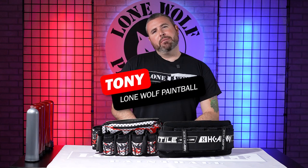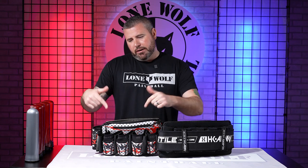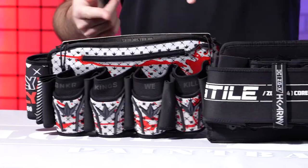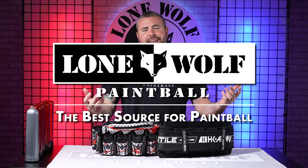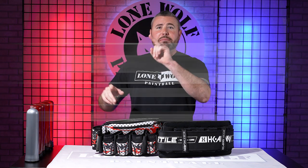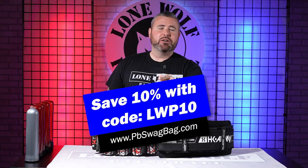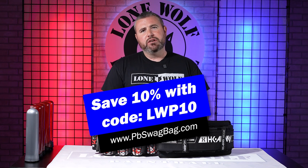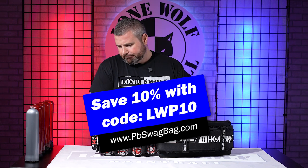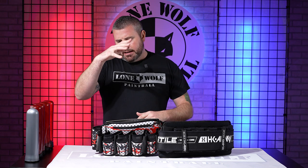What's up guys, it's Tony from Lone Wolf Paintball and today I'm back again with another good review. We've got the brand new Bunker King's Fly 2-Pack versus the HK Army 0GX. Who's the best source for pod packs? That's lonewolfpaintball.com. We're also going to head over to pbswagbag.com — use our code LWP10 at checkout to save 10% off your first monthly subscription.